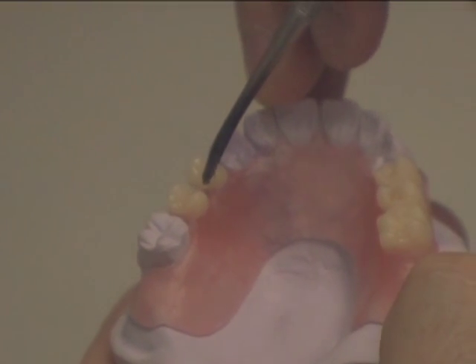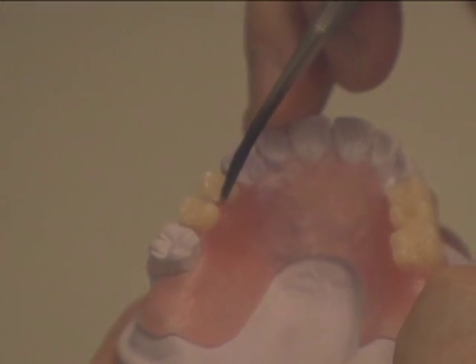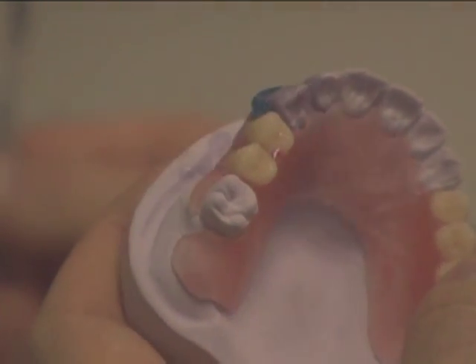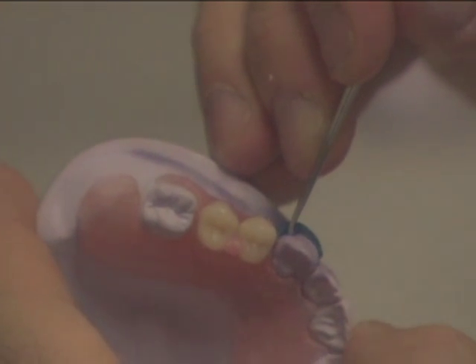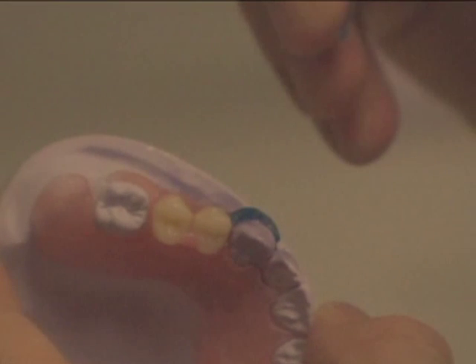Fill some wax into the buttonholes that you created on the tooth. Once you are done waxing, double check and make sure that your clasps are 2mm by 2mm thick. This is very important.